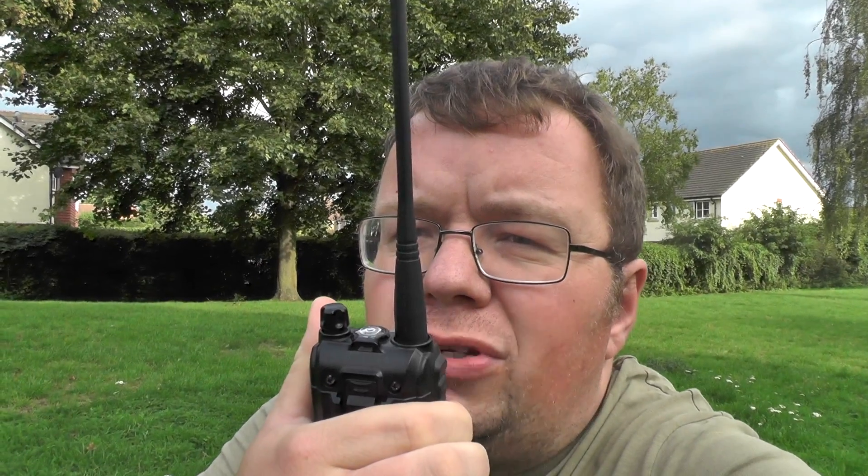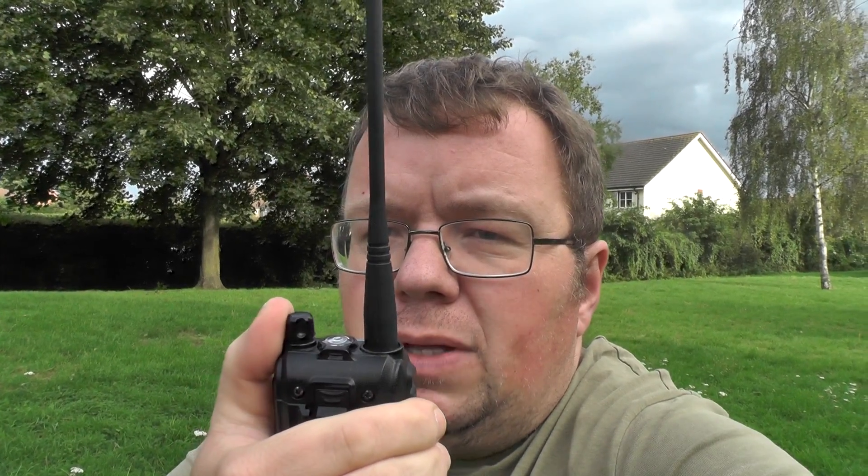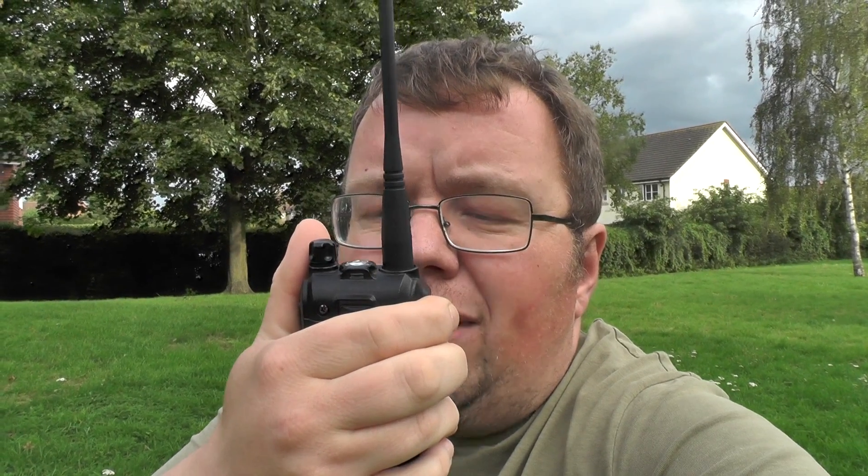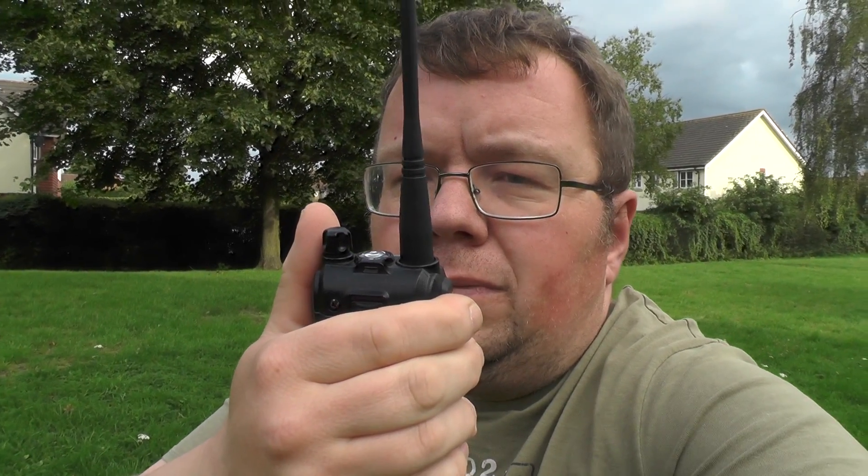2E0 IQJ checking access and asking for an audio report on GB3LV. We got in, but it wasn't as clear as OY — maybe it's a harder repeater, or it's lower down, or we're not kicking enough power. Calling again: 2E0 IQJ checking access for GB3LV and listening for an audio report. No one's coming back to us, so let's try another repeater in a different location.